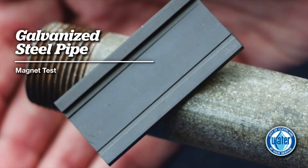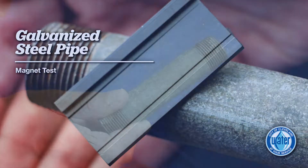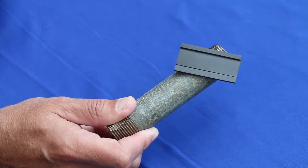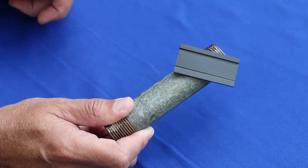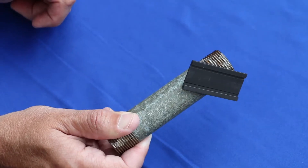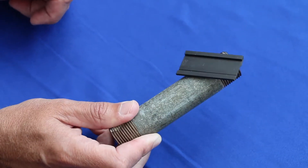The first test is a magnet test. Magnets will stick to galvanized steel pipes and cast iron pipes, including ones that have been painted over. Magnets will not stick to lead pipes, copper pipes, or any pipe made from plastic. If the magnet sticks, you have steel or cast iron pipes.